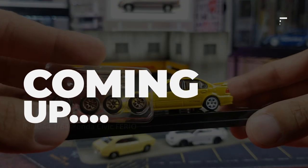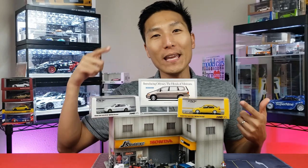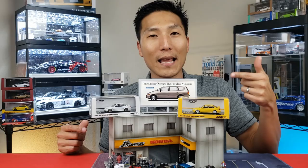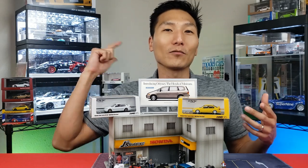What's going on collectors? In this video we have to talk about these EK Furios from Inno64. This latest yellow one just dropped and I just wanted to do a catch-up video in regards to these drops, starting right now.